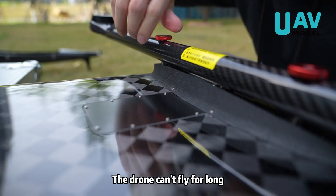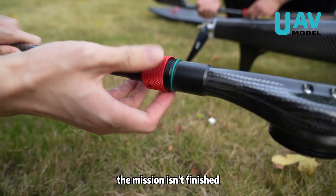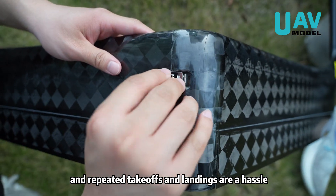Have you ever run into this situation? The drone can't fly for long. After just one or two hours, it has to return, the mission isn't finished, and repeated takeoffs and landings are a hassle.